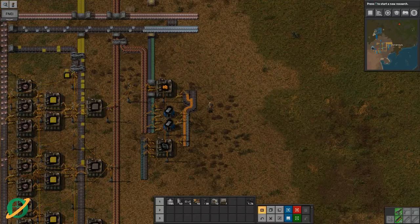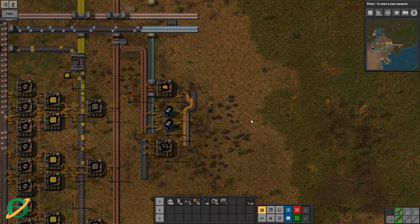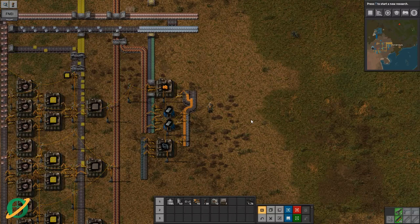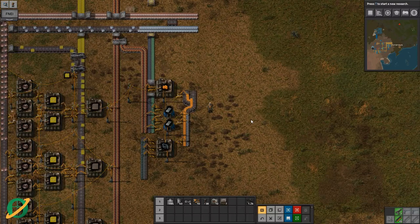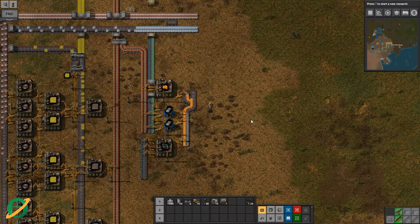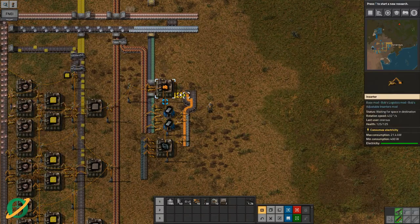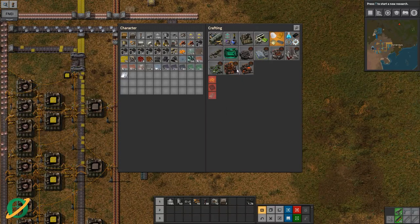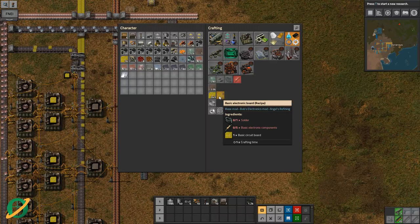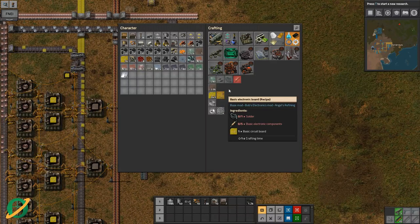Hey there fellow Factorians, Owners here with another episode of Let's Learn Bob's and Angels. I believe we're up to about episode eight. We probably should have checked that before it went on, but we are kicking along. Last episode we started working on basic electronic circuits.